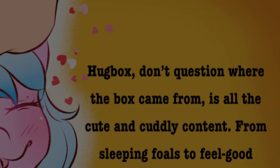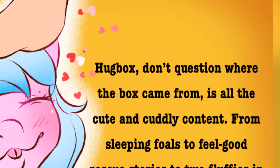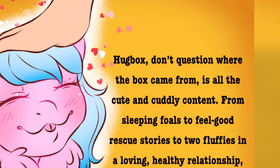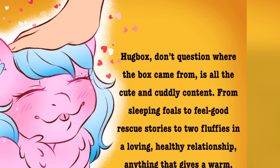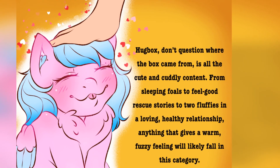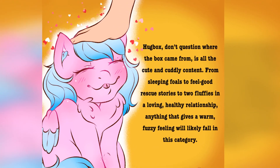Hugbox — don't question where the box came from — is all the cute and cuddly content. From sleeping foals to feel-good rescue stories, to two fluffies in a loving and healthy relationship, anything that gives a warm, fuzzy feeling will likely fall in this category.